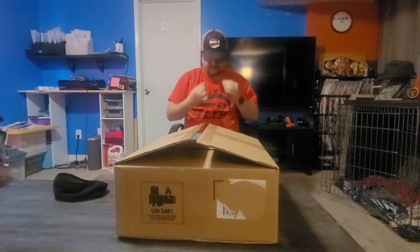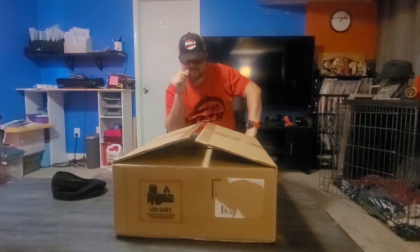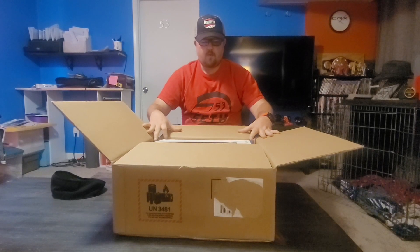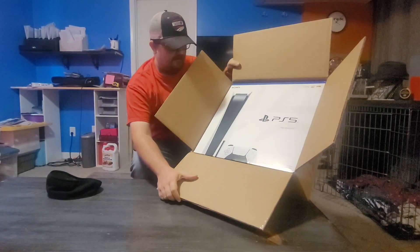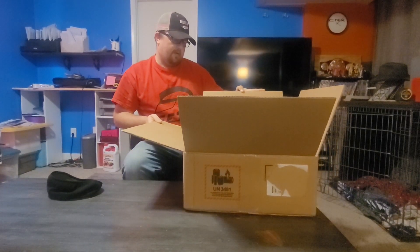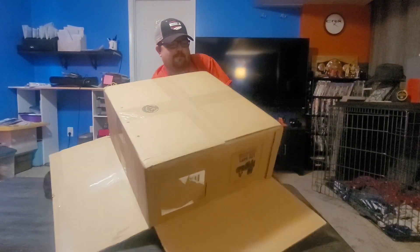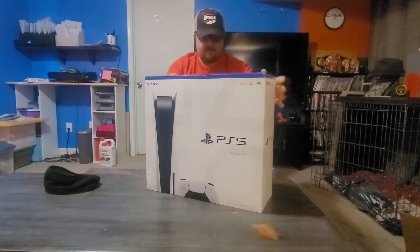Hold on, I gotta get these on. Is this — y'all — where did you get this, y'all? Let's take this thing out and see what it's all about. I'm gonna do it without breaking it though. All right, nice and easy. Oh, this thing is huge!